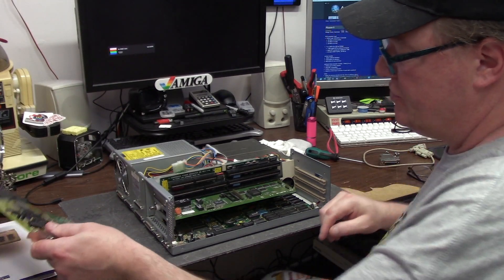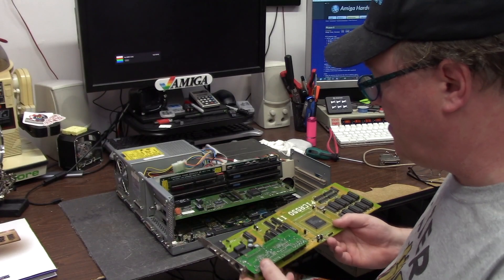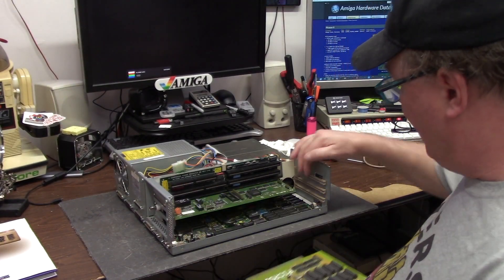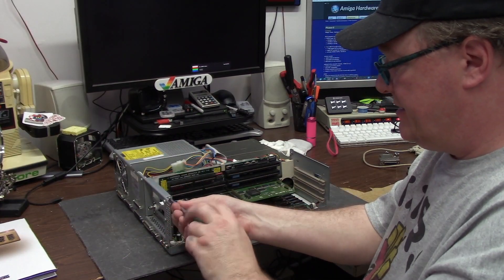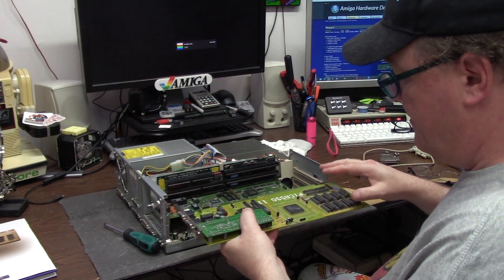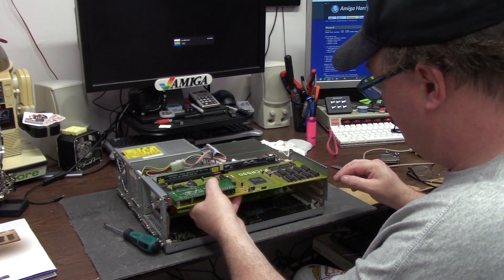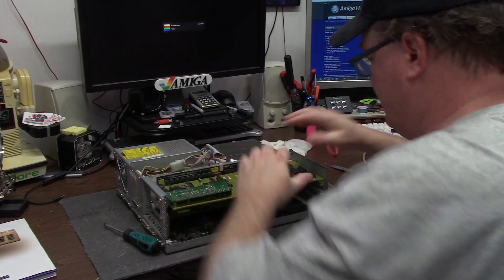You can see my fan thing for the 3640 is still fan thing-ing. The Villagetronic Picasso is a Zorro II card, so this isn't going to give you any Zorro III madness. Now, I have this piece — I just have no idea where I put it. Take this way over-stripped screw right on out. Maybe it was destiny, because that is like all the way up against the front.